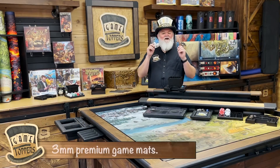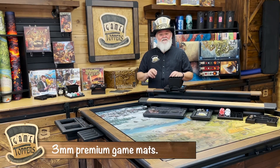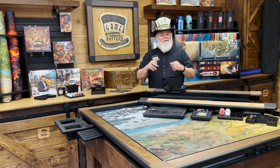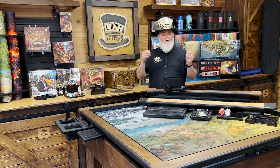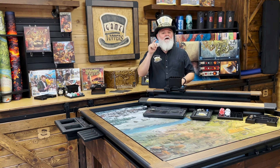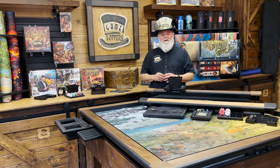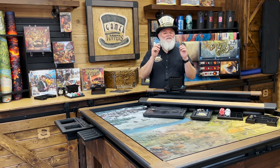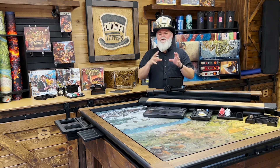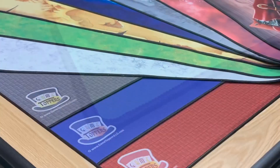Game Toppers is all about experience, and theme is a big part of that. Our backers have come to know the amount of care that we put into each of our products and how we spare no expense because we're committed to you having a great gaming experience. In keeping with that, we've added to our already vibrant offering of our three millimeter premium stitched edge mats. Our mats are some of the best that I've ever played on.